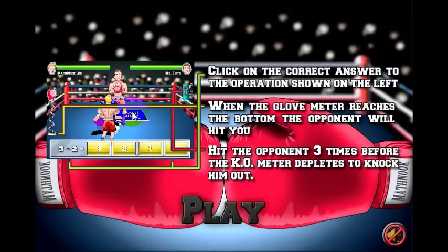The first opponent is Mr. 2-2. You would think a boxer showing up in the boxing ring with a 2-2 on would be pretty tough, but actually he's pretty easy. You'll see that in just a minute.